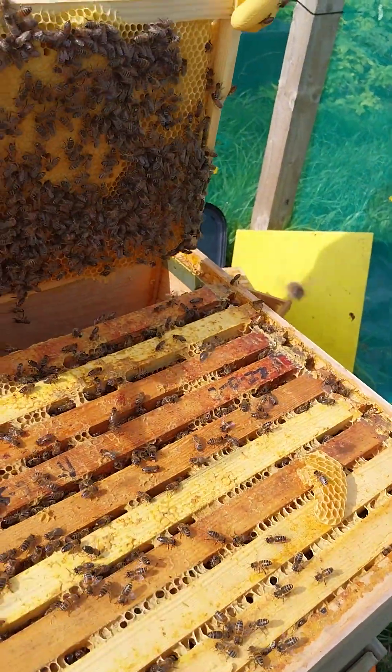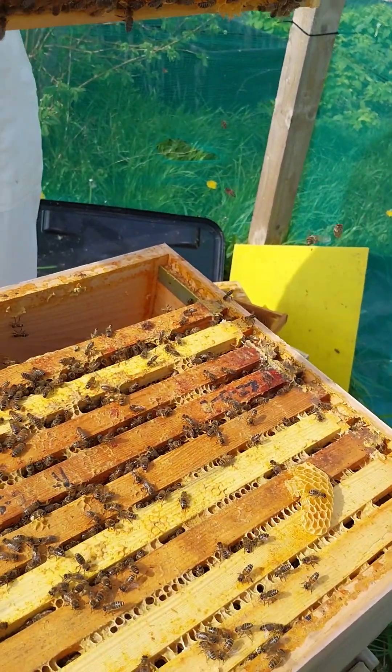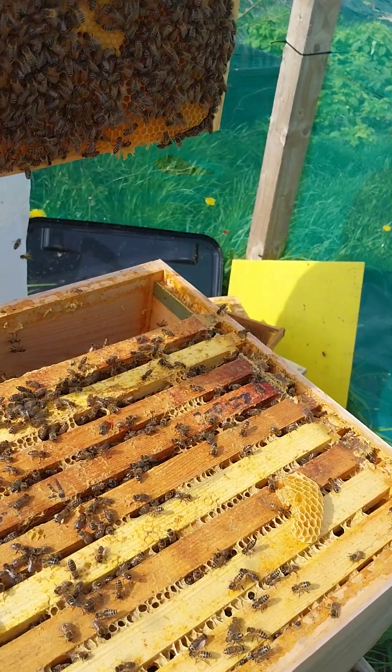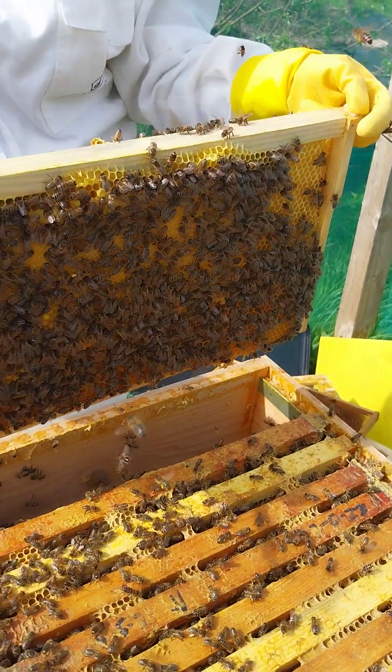Because we don't have wire on this, remember. You put one inside - this is one that we put in two weeks ago without any foundation. And this is what they built - this is the brood. This is my experiment.